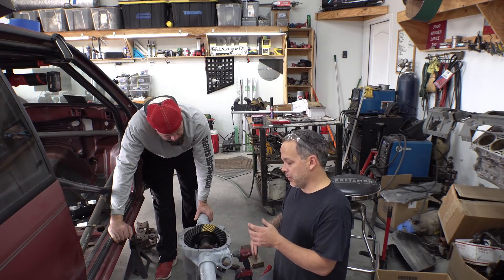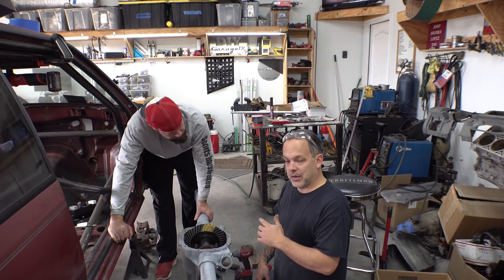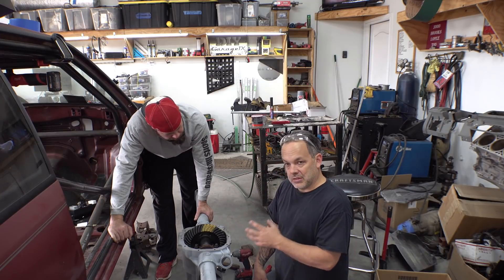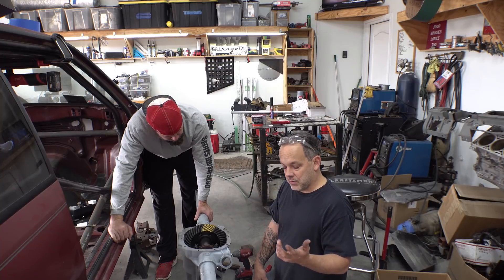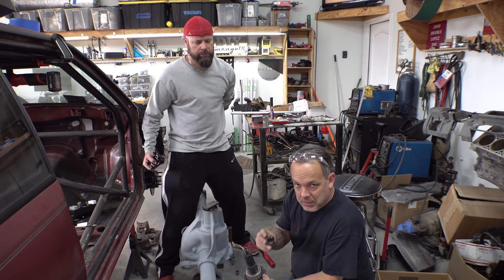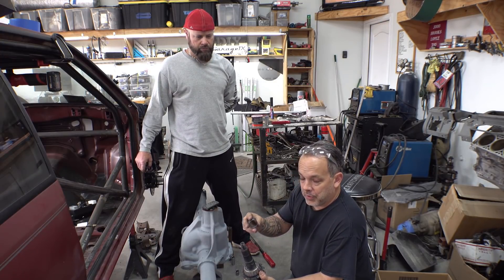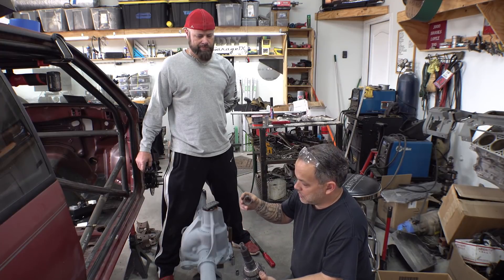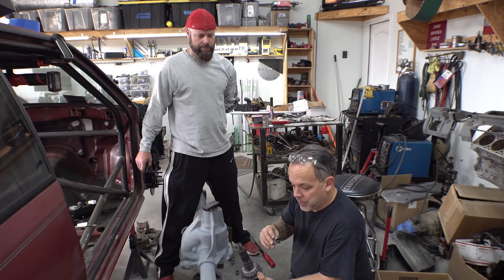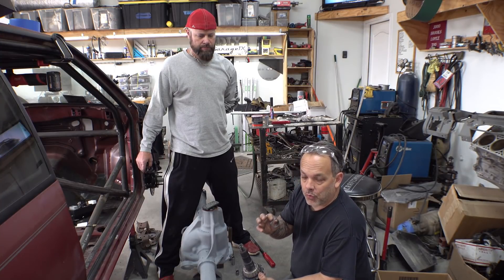We're going to pull the main caps off one more time, tighten up the lash, and then look at a close-up of the pattern to see what we're trying to achieve. Now we're getting ready to put the solid crush sleeve in place. We're going to add a couple extra shims so that when we tighten down the nut for the first time it has slack on purpose — so we know exactly how much slack we need to take away.